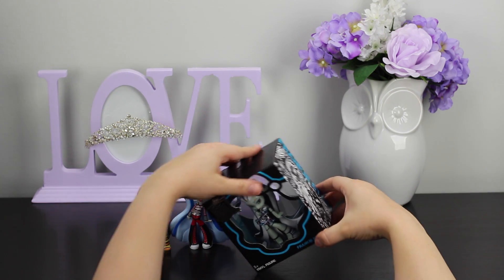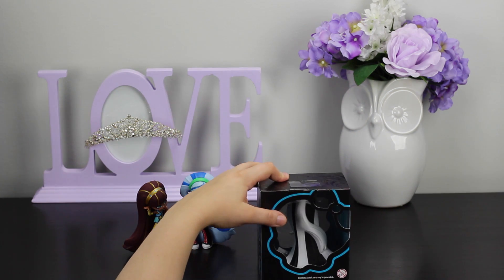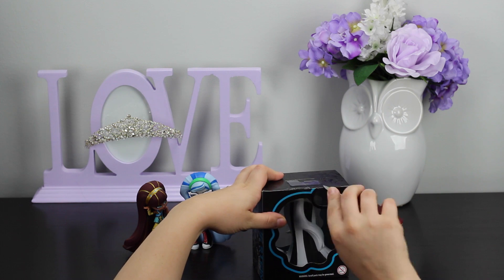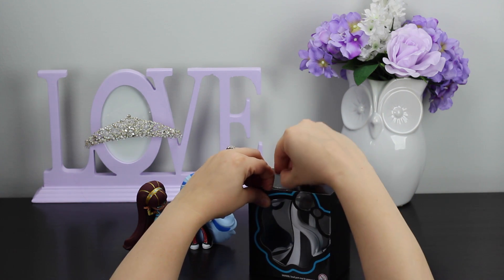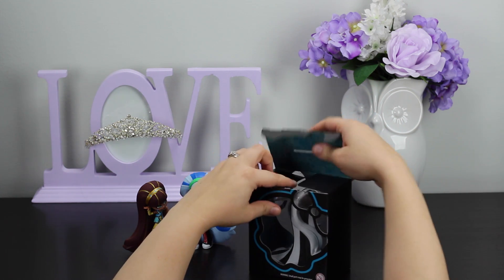Okay, and then we have Miss Frankie Stein. Now she's one of my favorite characters as well, so I'm really going to hurry up and unbox her because I really like her. Her and Draculaura are actually my favorite characters. I'm going to go ahead and open that up for us.